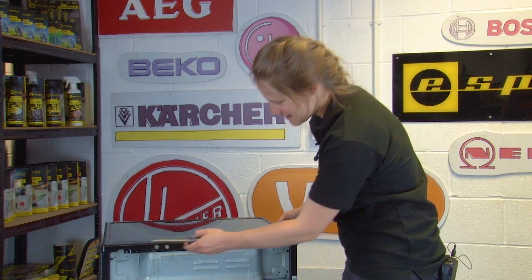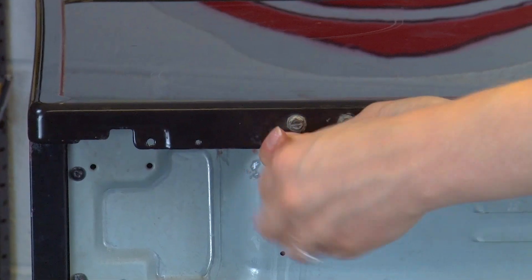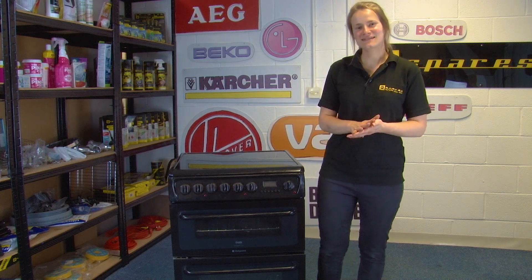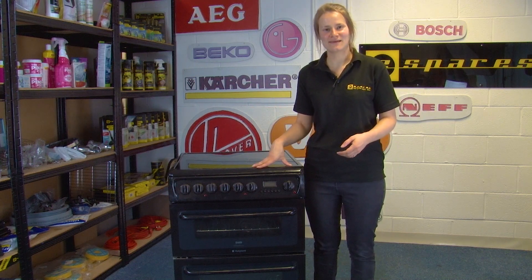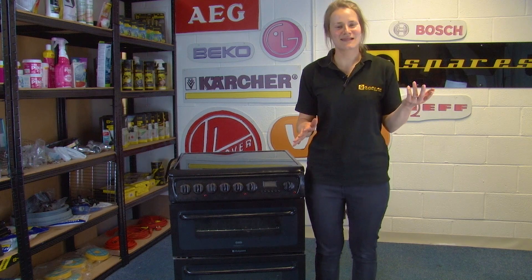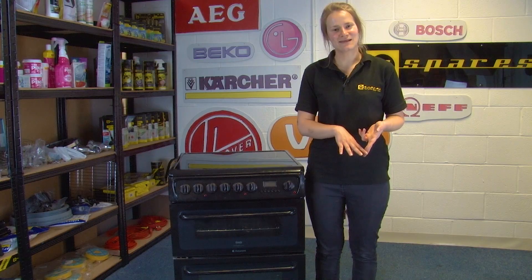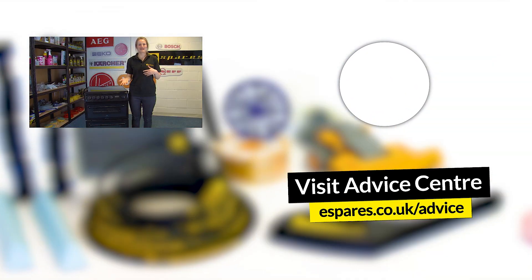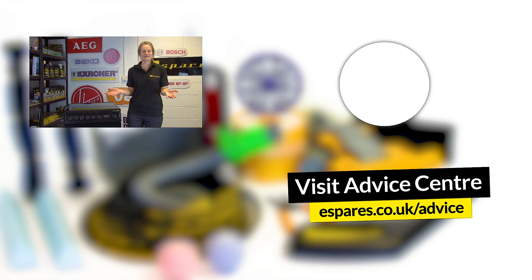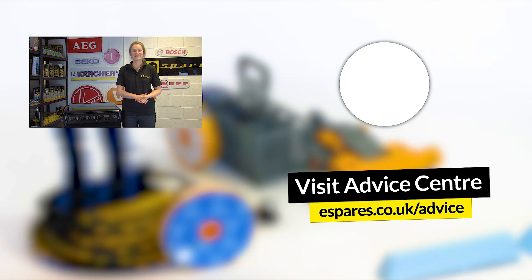The final step is to replace the torx screws to fully secure the top panel. And there you have it — how to test and replace the selector switch using a multimeter. If your selector switch was fine and didn't need to be replaced, the fault could also be down to the thermostat or very commonly the oven element, so check out our video below on how to test the oven element. Don't forget to subscribe to our channel for videos on diagnosis, repairs, and maintenance for all of your household appliances. Thanks for watching.